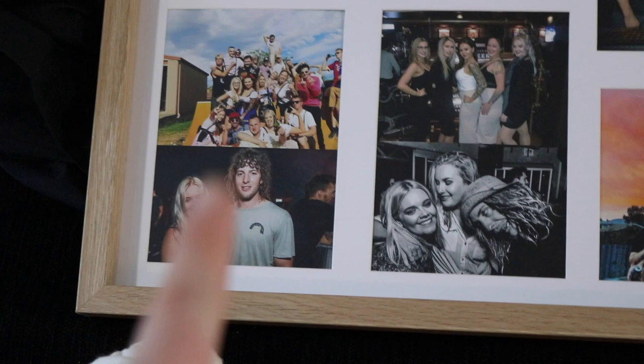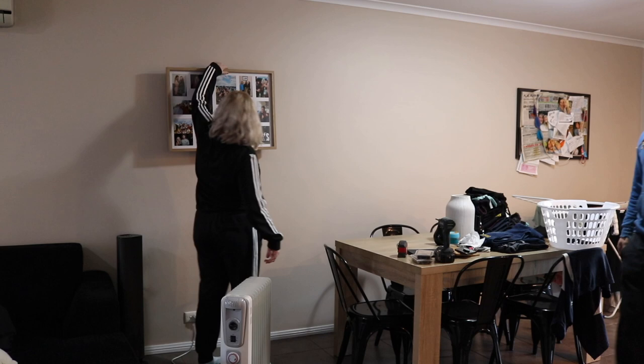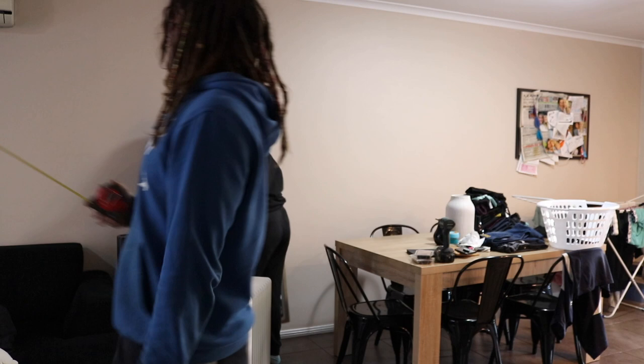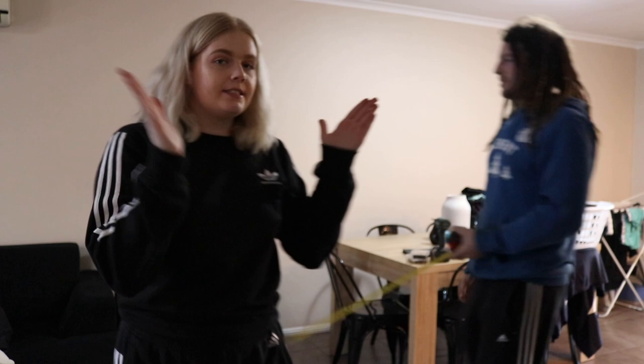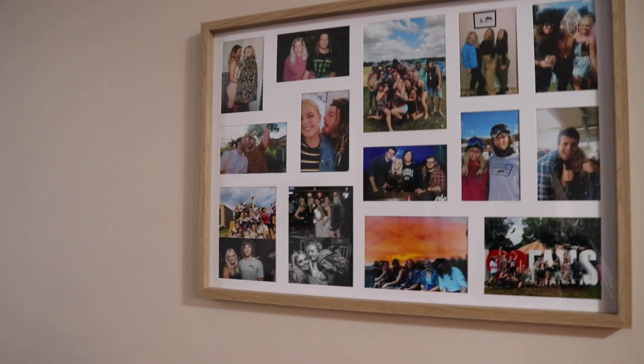We're measuring the wall right now to get it centered — that's why you have a trainee boyfriend, everyone. We got it up on the wall, right in the middle above the couch and table. It looks super nice — all different colors and shades and different times of day. Super cool, so easy, and it just makes this place feel that much more homely.